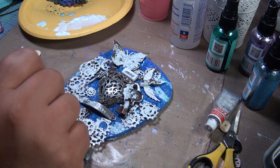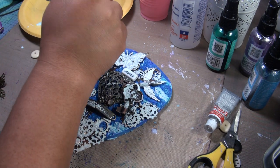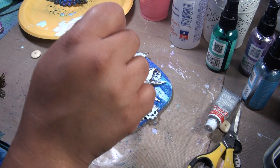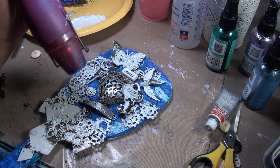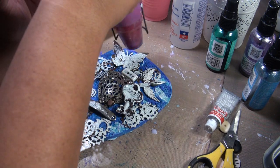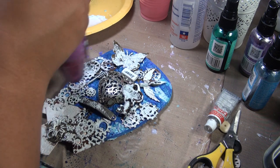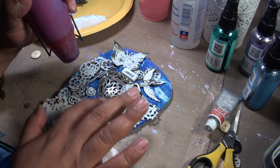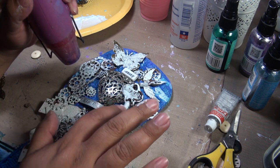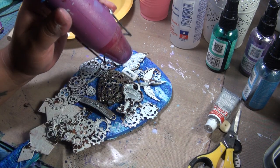I'm just tapping because my glue is still wet. Now I'm going to go ahead and dry it a little. There is a reason I did that — it's because I want the gesso to go ahead into the letters.